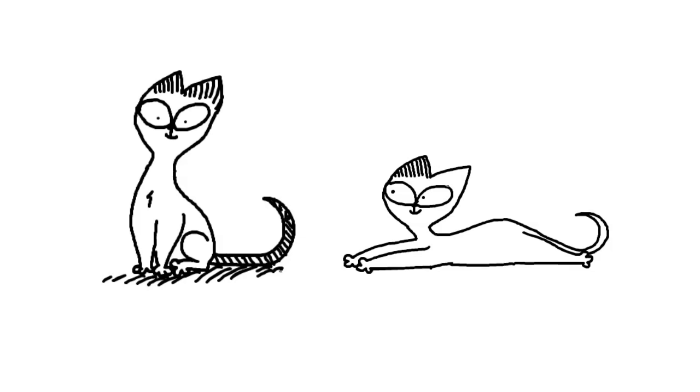Completely different shape to the kind of fat cobby type of cats. There's his dark tail there, and there you go — that's how I draw Siamese cats.